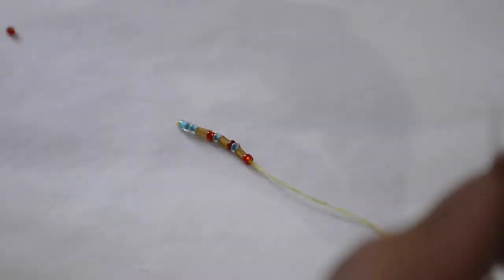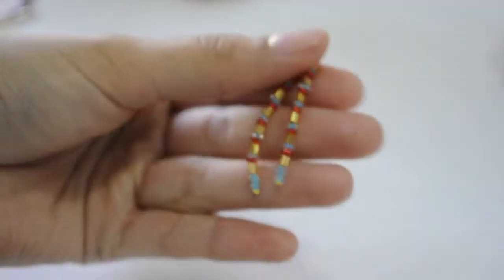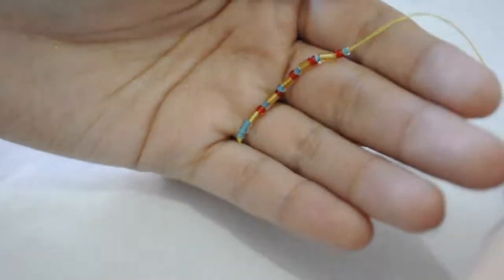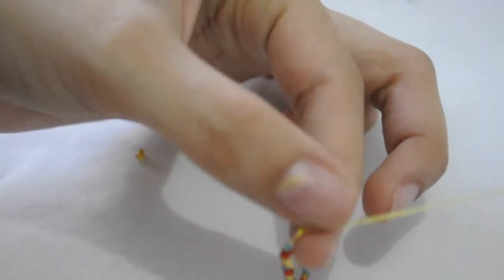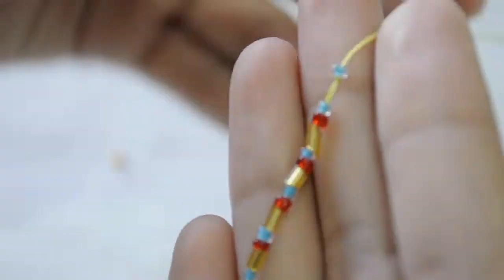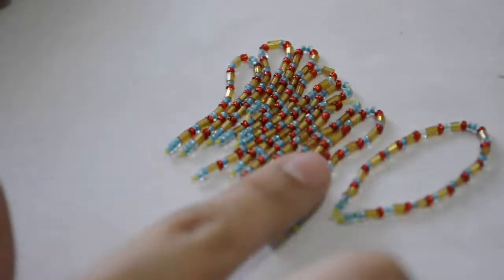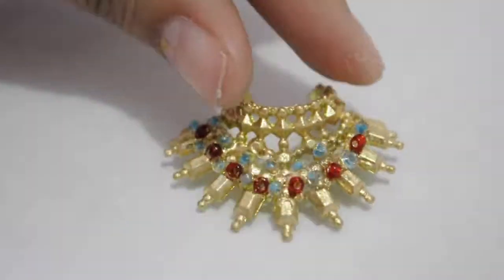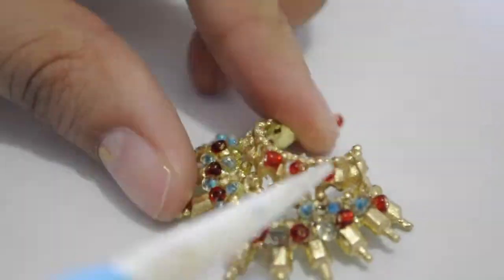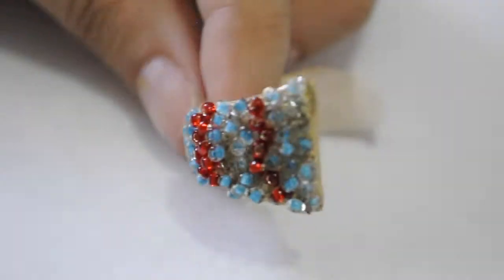While everything was drying I started creating the accessory for the headpiece. I took some beads and made long pieces that were going to be doubled — I created a design, and when I reached the length I wanted I made a knot and started beading again backwards, so the design would be the same when you fold it in half. I created four of these long strips for each side. When everything was dry I started decorating the rest of the garments — I took some of the same beads and glued them on the necklace, beaded the pasties, and did the same for the thong.